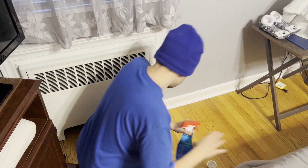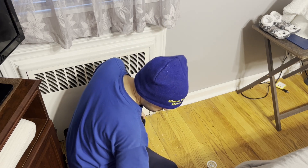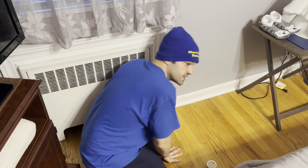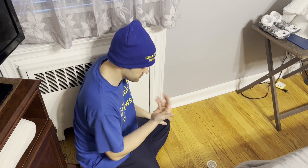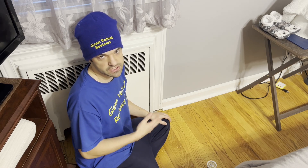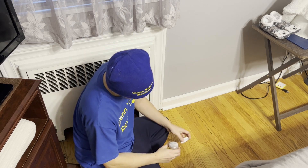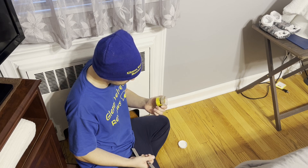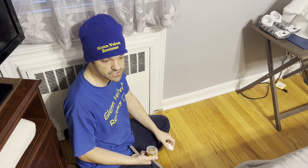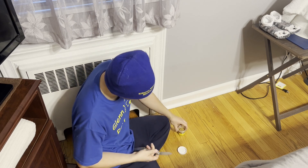We're going to try it out right here. First, you want to make sure the area is clean because it's not going to stick that well otherwise. I'm using a mild detergent — just get it clean so there are no dust particles, because this is a putty, it doesn't harden and it doesn't adhere in there. We went with the Golden Oak color — they have about 18 different colors to choose from.